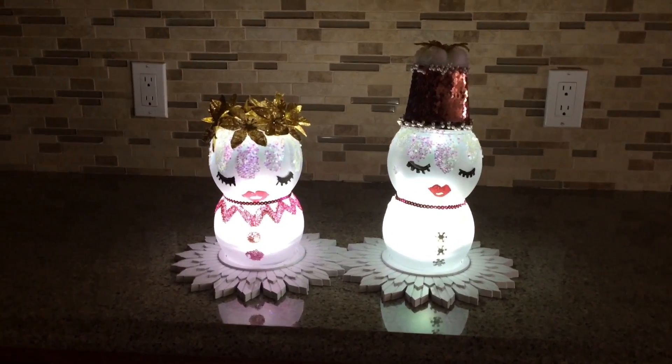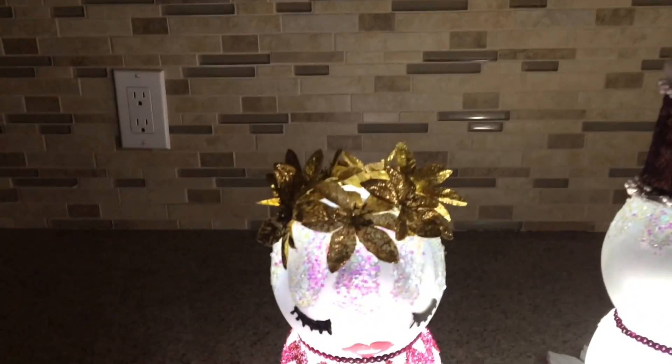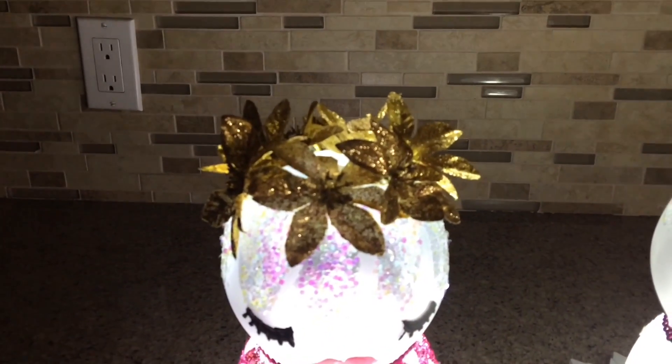Hi guys, welcome to my channel. These two little cuties were made with fish bowls from the Dollar Tree.